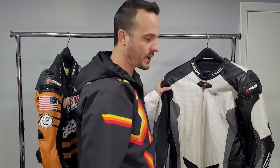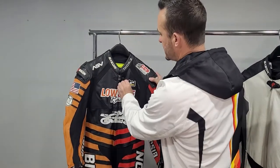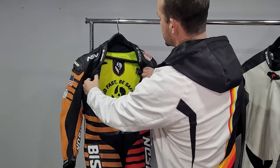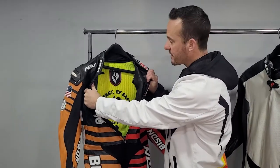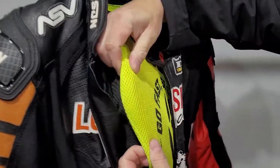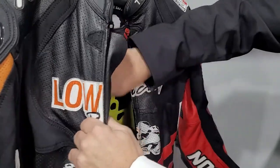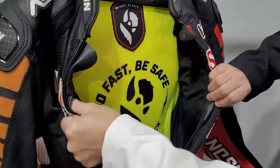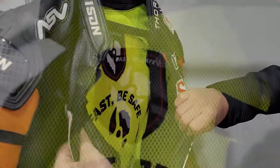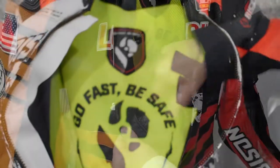That pretty much wraps up the Thor One and gives you a good idea of the basic construction of our suits. Now let's talk about the Thor Two, because it's pretty much the same suit with some subtle differences. The first difference is on the inside — you'll see a bright yellow 3D mesh inner liner. The 3D mesh creates multiple layers that form an air pocket on your back, allowing for increased airflow. It's more comfortable and more durable than the standard mesh inner liner.